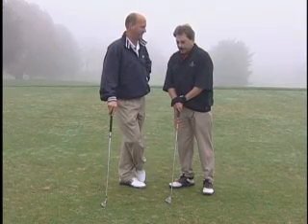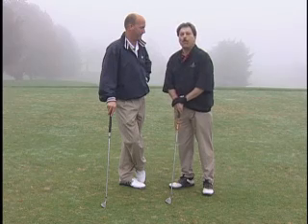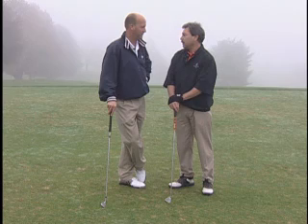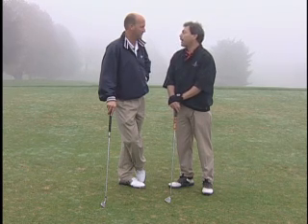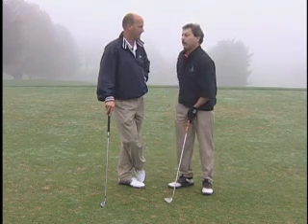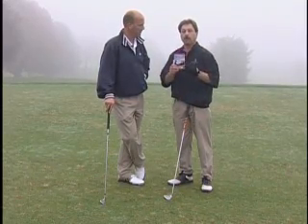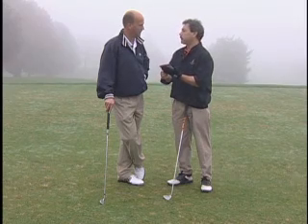The Thumbs Down Method is simply a way of using a different part of my body for the golf swing — that's using my hands, and actually using my thumbs as a guide to put the club in the right hitting position. I don't have a gizmo, but I wrote about it. I put it in a book. My book is all about ball striking and how to do the Thumbs Down Method.